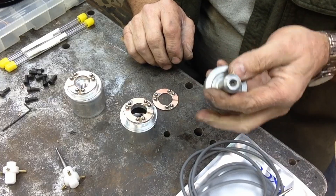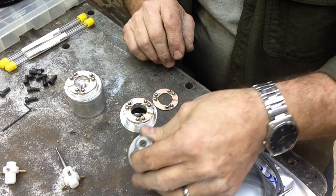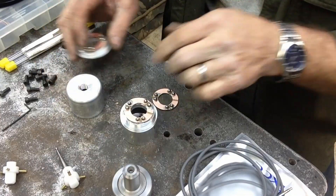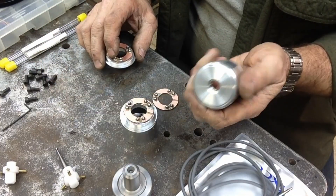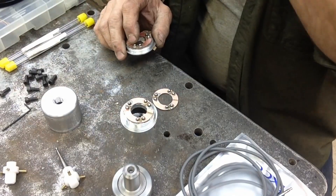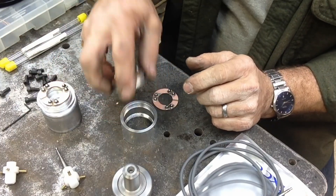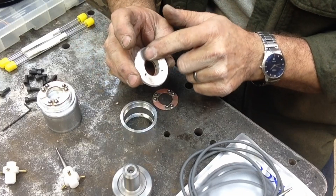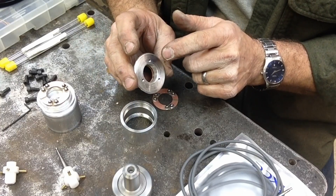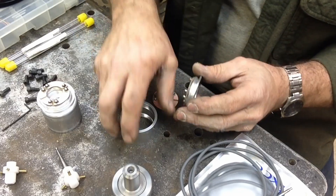I haven't turned the arbor for the smaller or second probe — I'm not sure exactly what I'm going to do there yet, keeping my options open. I did tap it for half-13 so we can build an arbor of whatever size we deem necessary. We showed the video about turning the bore, drilling and tapping the adjustment screws in the nose, and turning the noses.